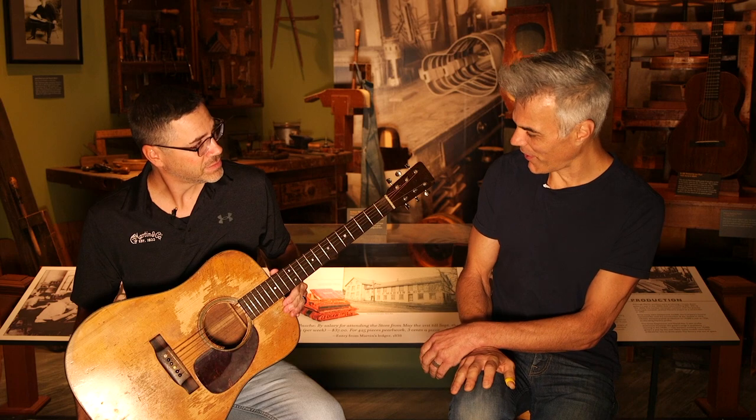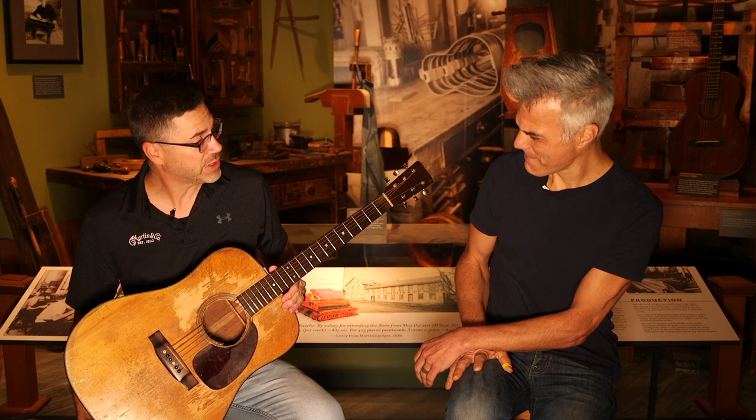Hey, this is John Bollinger with Premiere Guitar. We're in Nazareth, PA at the Martin Museum. And Jason, what do you have here? This is Grandpa — Kurt Cobain's 1953 D18.